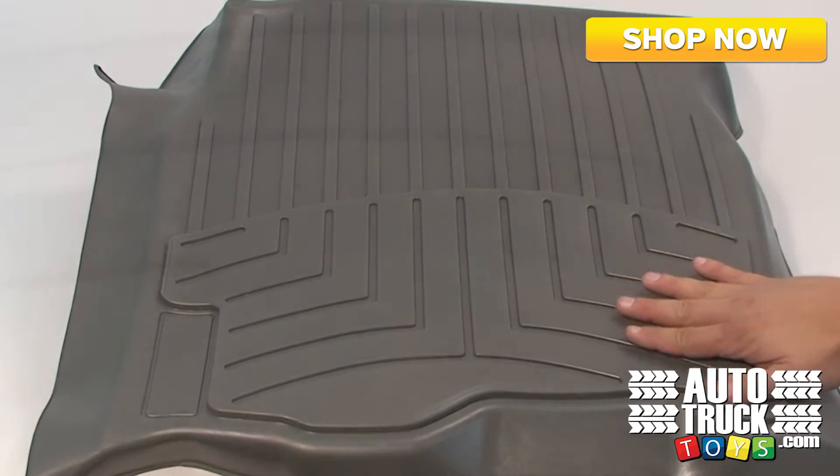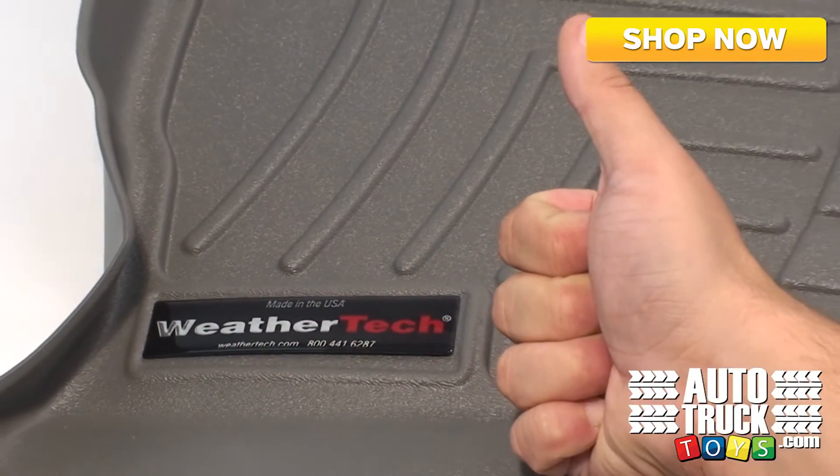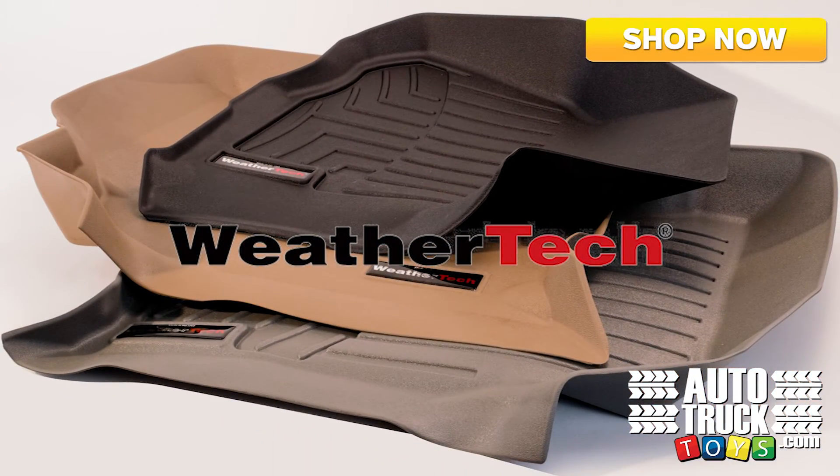WeatherTech digital fit floor liners not only have a three-year manufacturer warranty, but they're also made right here in the good old USA. Available in several different colors, we're sure to have a floor mat that's perfect for your rig. Come on over and check them out at AutoTruckToys.com.